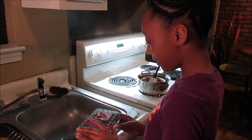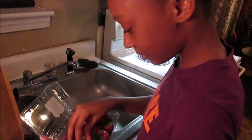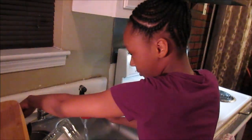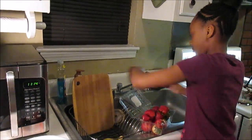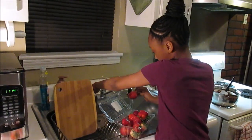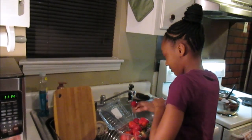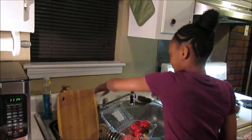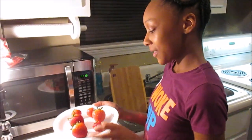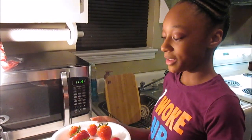Now I'm going to wash off the strawberries. I've got six strawberries, and now I'm going to dip them in the chocolate and put them on the parchment paper.